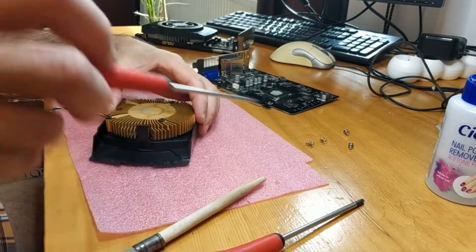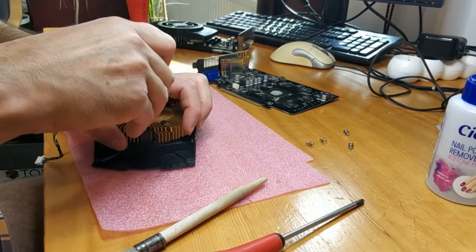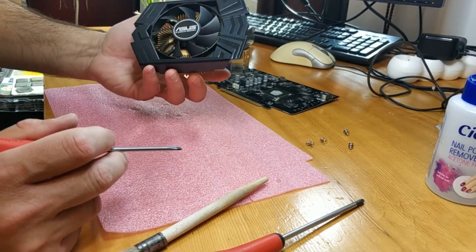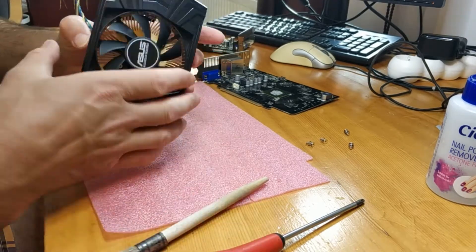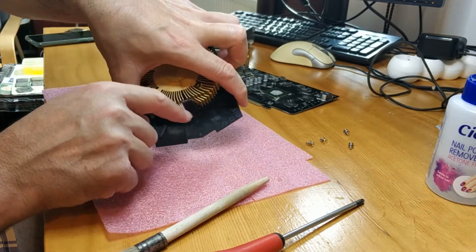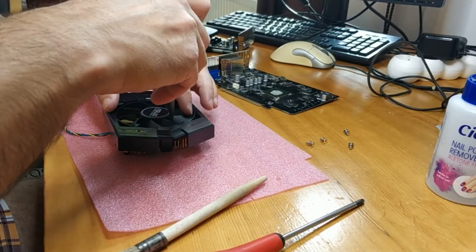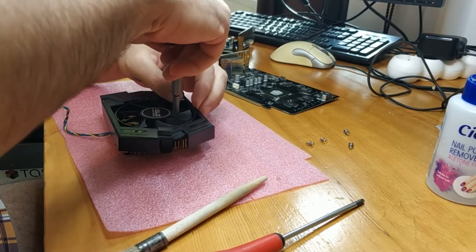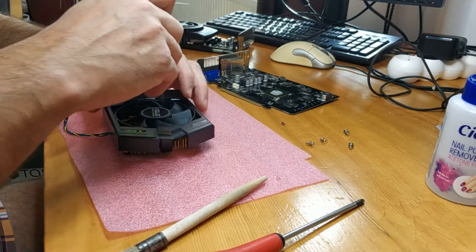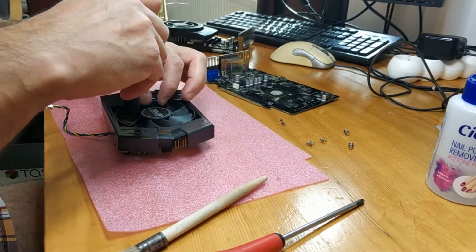To make it perfect, first you have to unscrew these four screws and then this plastic bracket. Remember not to press on the fins because they are not very strong.